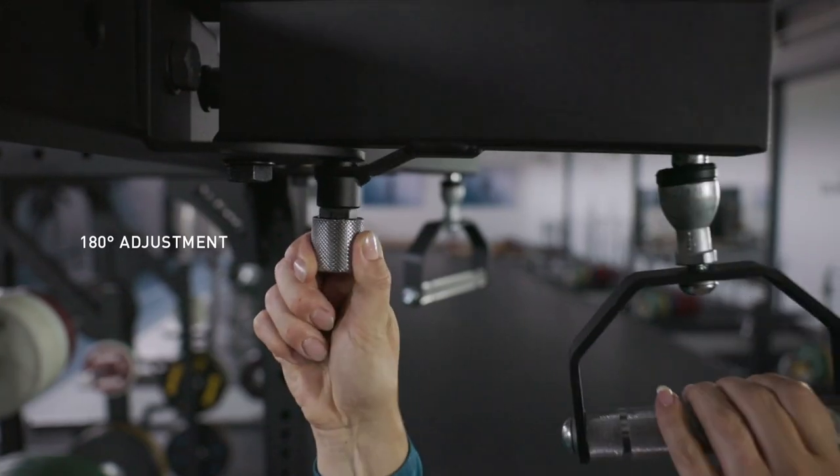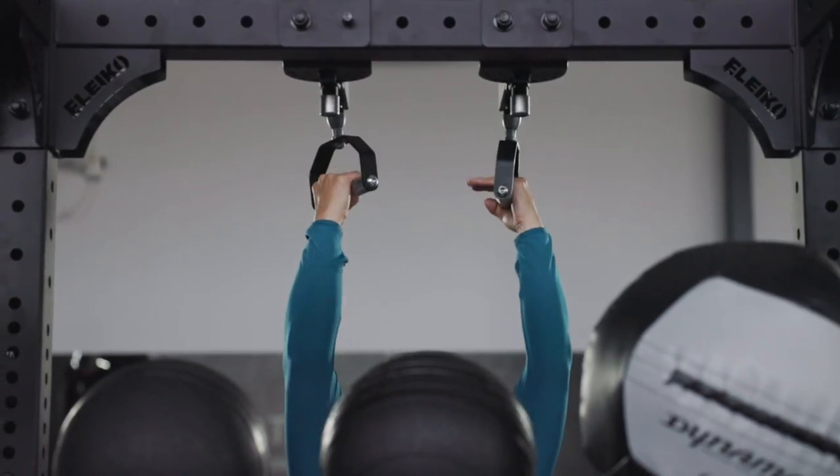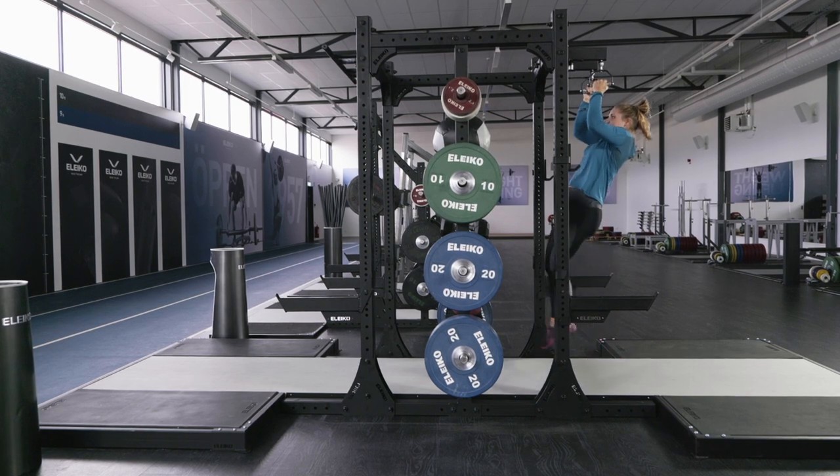The swivel handles can be adjusted 180 degrees in increments of 22.5 degrees. This allows users to find the ideal pull-up position for them.